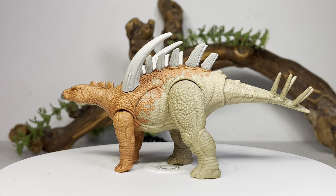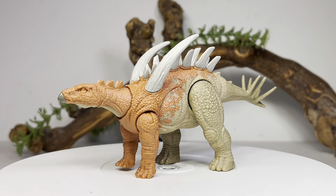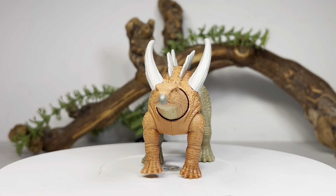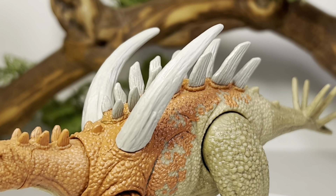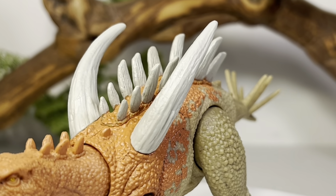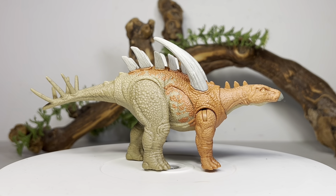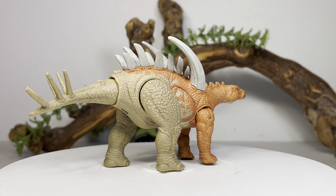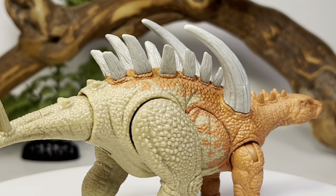That will do it for the package, so let's crack this thing open and take a closer look. Here is the Gigantspinosaurus out of the package. I have to say, a really cool looking figure — I actually really like how this turned out. It does have that awesome bro Mattel flair to it with the really exaggerated shoulder spikes. They should be a different shape, pointing down and pointing the other direction, but yeah, it's a really nice looking figure.